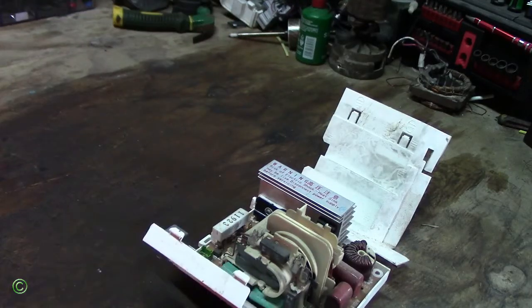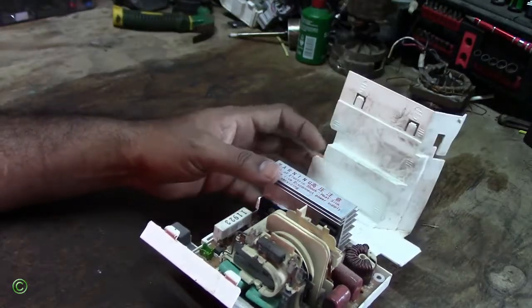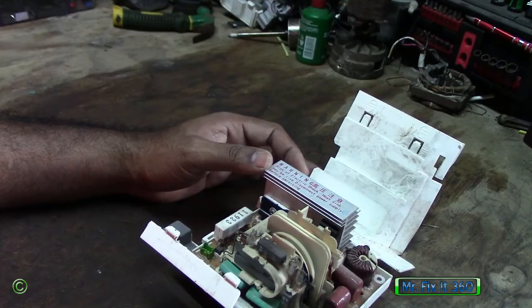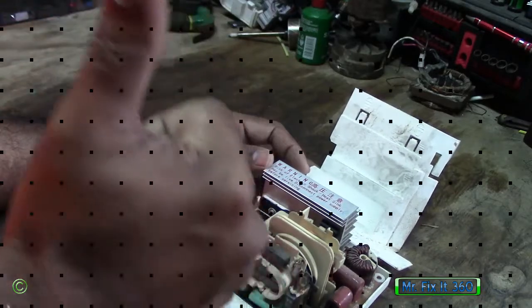So now I know why the inverter microwave is not heating — it's the circuit board. Thanks for watching all my videos, don't forget to like, subscribe, share, and leave a comment below. Until next time — Mr. Fixit 360, single lock with all repairs.